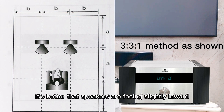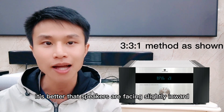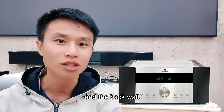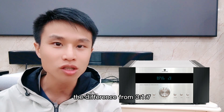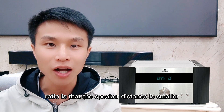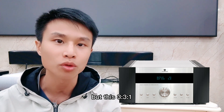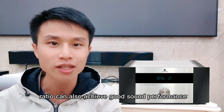Also, it's better that speakers are facing slightly inward, and that there is some space between the listening position and the back wall. The difference from the 3-1-7 ratio is that the speaker distance is smaller, but this 3-3-1 ratio can also achieve good sound performance.